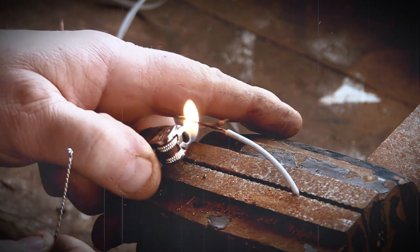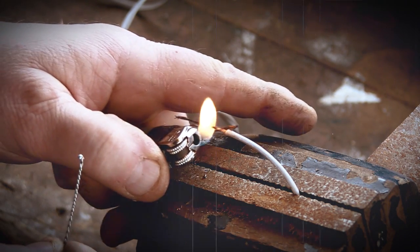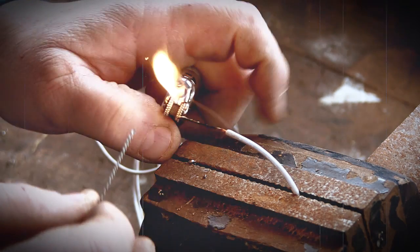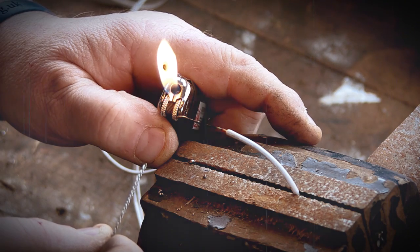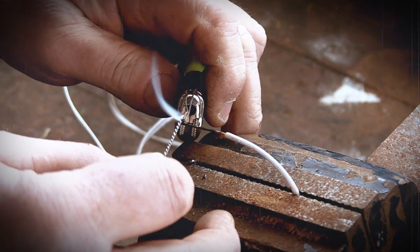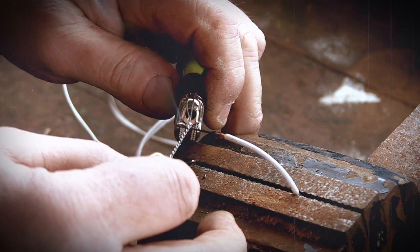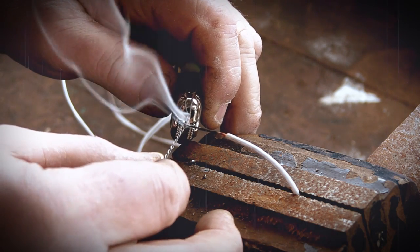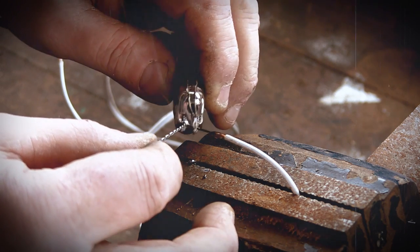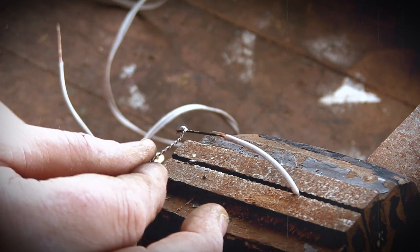Let's warm it right up there. As you can see, that's now nice and warm. Get the flame on there, warm that right up, get the heat on there, turn it off and there you go. Simple, straightforward and my solder's stuck to the wire now.